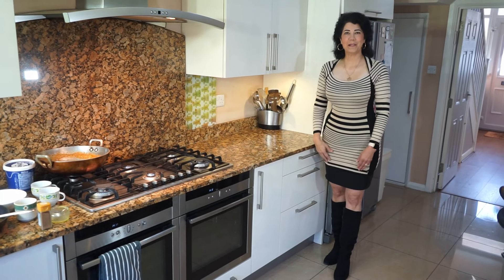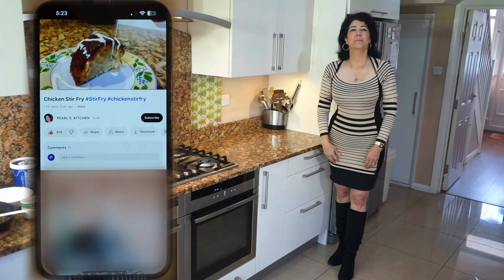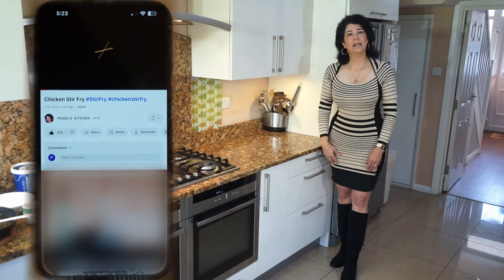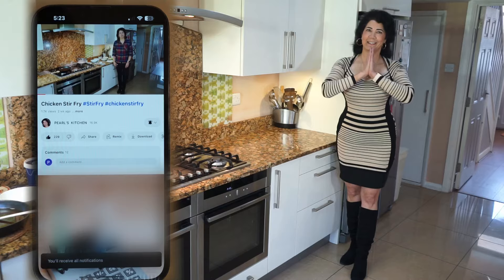Hi everyone, welcome to Pearl's Kitchen. If you like my video give it a thumbs up, press the red button to subscribe to my channel and press the bell icon so you'll be notified for my upcoming videos. It's all free. Thank you.